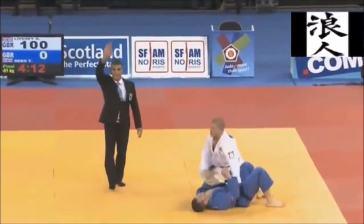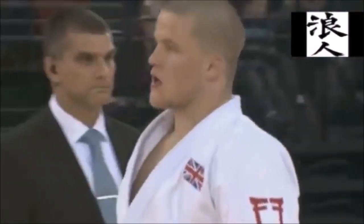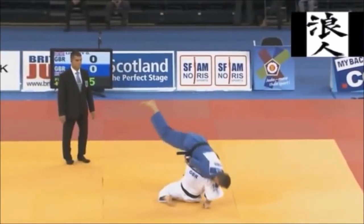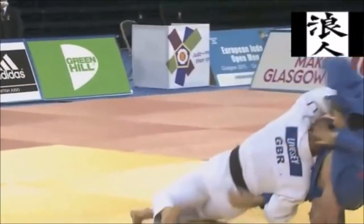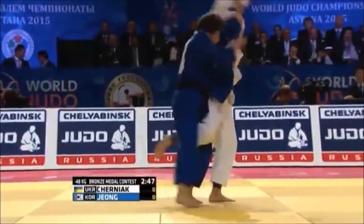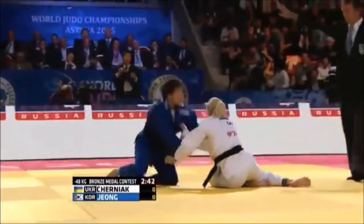Ever since the leg grab ban in 2010, the question was how to recreate that huge effect of Kata Guruma where you are actually getting that big lift and dumping over the head. The new Kata Guruma is swift, it is effortless, it is beautiful, but it's lacking that power and just picturesque lift that we all love.